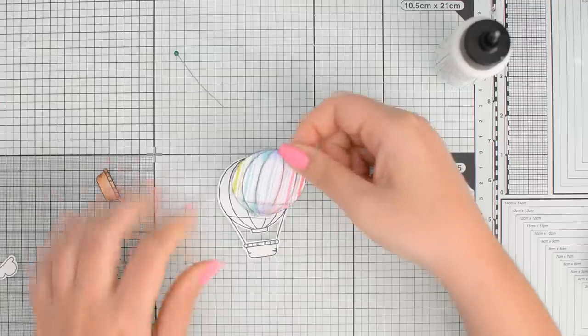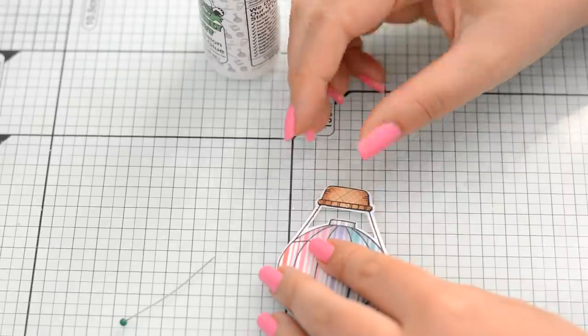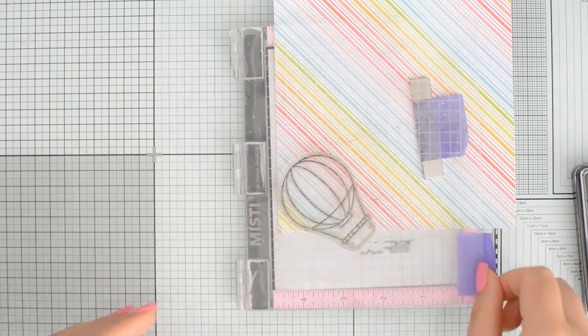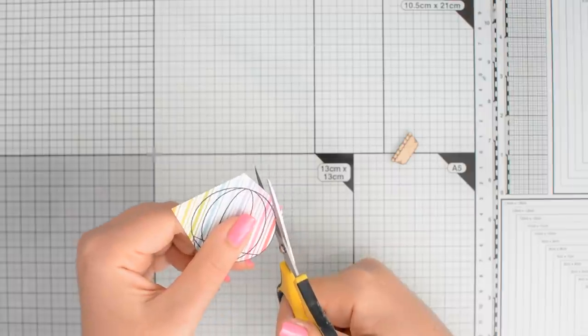I don't know about you but I need to reduce that stash. Paper piecing is another option, but I rarely use it if I'm honest. It's a little bit more fiddly than what I've shown so far and I'm not a patient crafter, but the results are cute and if you're one of those crafters who likes fussy cutting this is definitely something to try out.